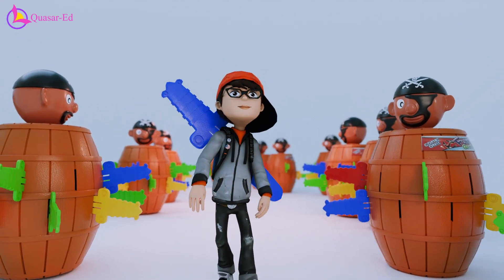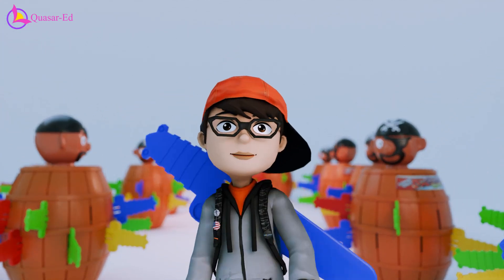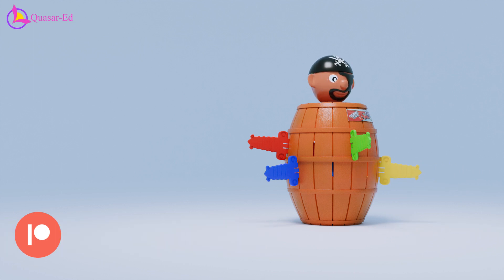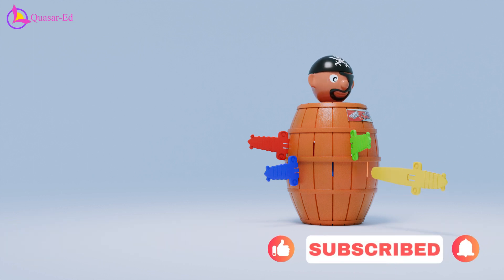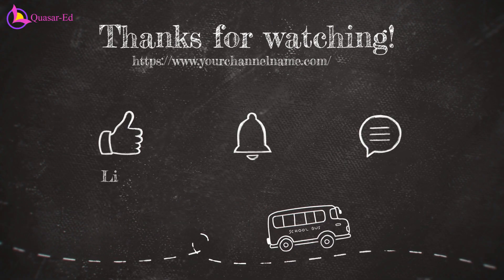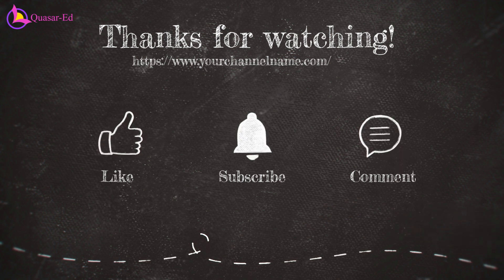If you enjoyed this explanation and want to support more content like this, consider supporting us on Patreon. Don't forget to subscribe for more interesting insights and explanations. Thank you for watching and joining us on this journey of discovery.